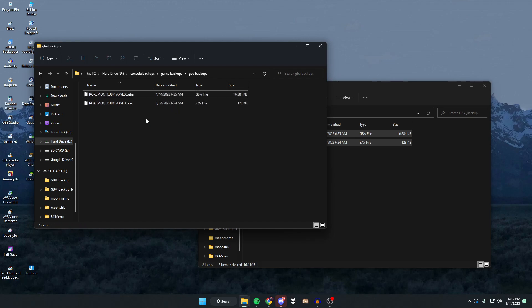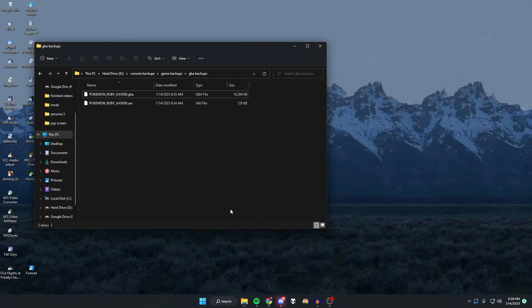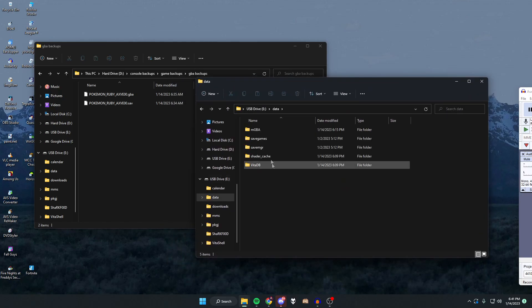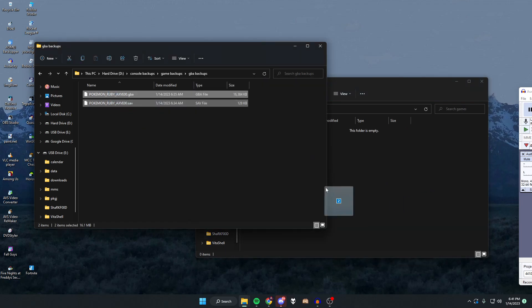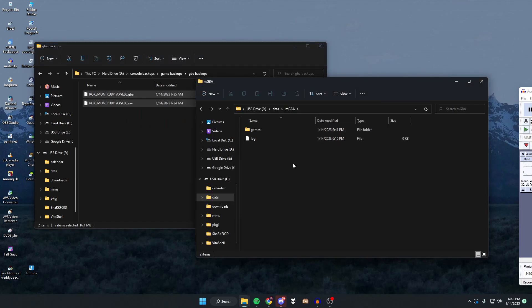Once you have the two files backed up, disconnect the R4's SD card from your computer. Now put the ROM and save onto whatever console you want. I'm putting it on my PS Vita, so this step will differ depending on your target device. With the PS Vita plugged in, go to Data, then mGBA, press New, create a Games folder, and put both the GBA ROM and the save file into that Games folder.